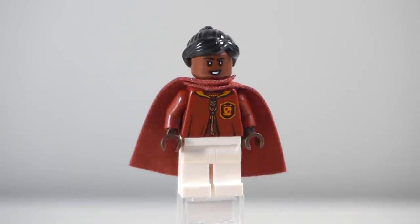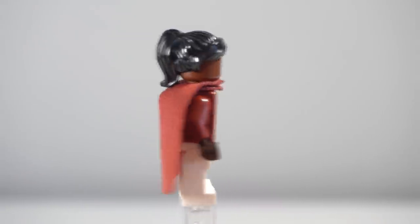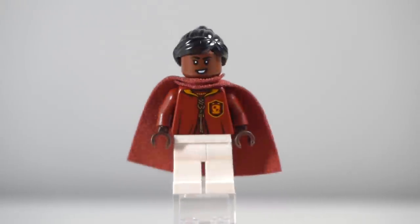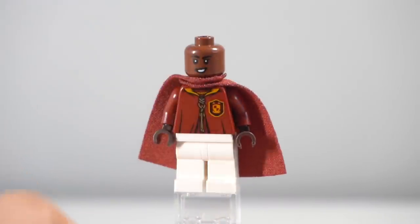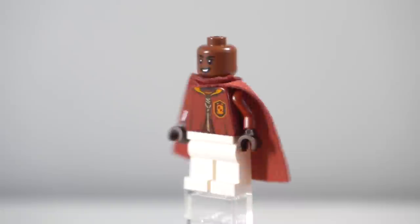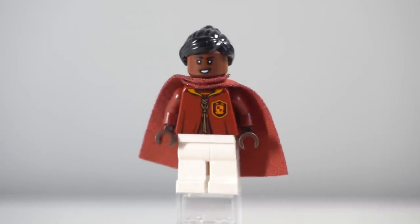Next up is the newest addition, Angelina Johnson. She's actually using the Monica Rambeau head from the Marvel CMF, and then that same ponytail piece just in black. I am really thankful for that Monica head — firstly, it's amazing that we're able to get more different skin tones and different face prints. Also, I think the facial expressions are perfect for Angelina Johnson, and I'm lucky I was able to get quite a few multiples of that CMF character because I think this face looks perfect.